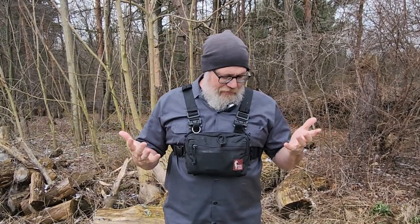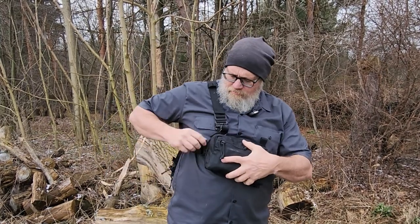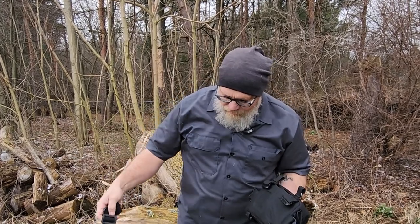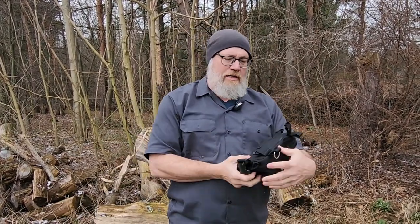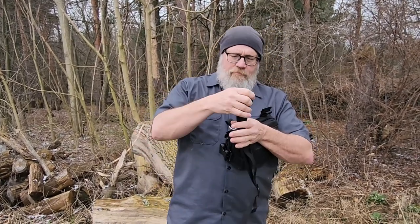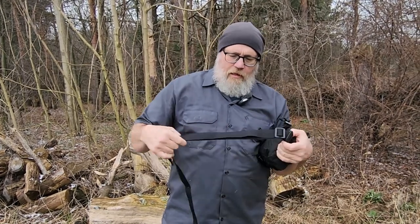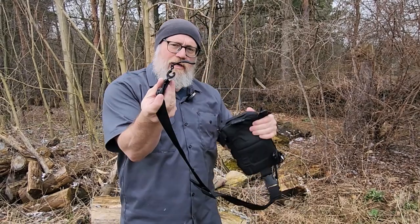So that was a great modification to my Hill People Gear rig. Now, the other thing I did while I'm modifying it: I now have my Snubby kit, my chest rig kit, plus another piece of inch-and-a-half strapping with a side release buckle and a couple of tri-glides on it — so it's measured out — and another tube on the other end.